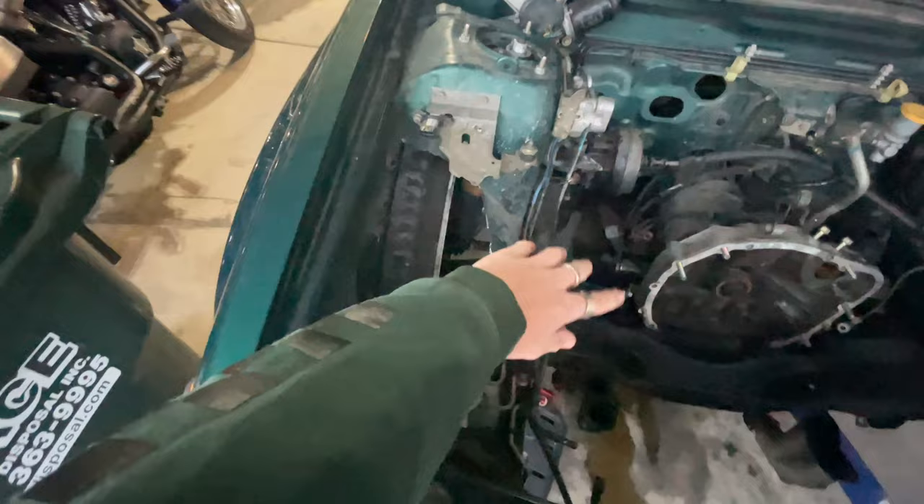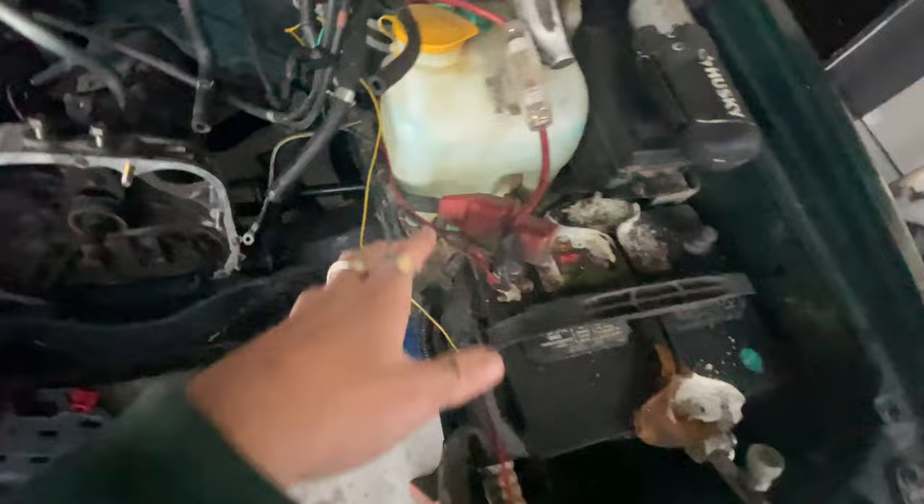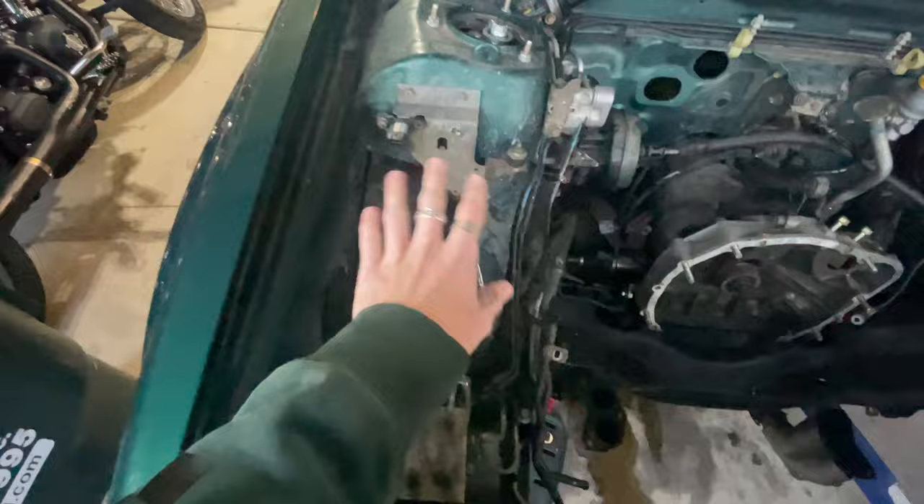If you didn't see the last episode, we cut this tub because we were going to do both and we ran out of time. So we have one tub cut. We're going to match this but over here — we're gonna have to take out the battery and the washer fluid and some of the stuff over here to get access to the tub, so we don't accidentally cut stuff.